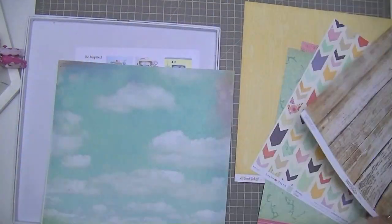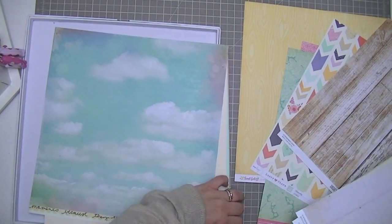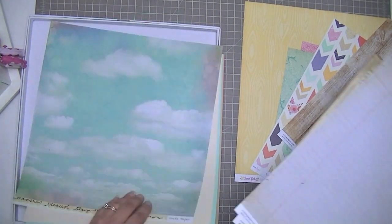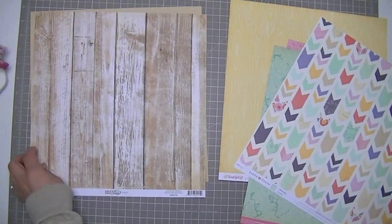I like that Dear Lizzie paper with the chevrons and also that crepe paper with the wood grain — I think that's crepe paper. I didn't end up using that, but I'm just picking out some papers that I think will go with that photo. Because it's a wooden treehouse, I thought the wood grain in the yellow and also the wood planks would look kind of good.